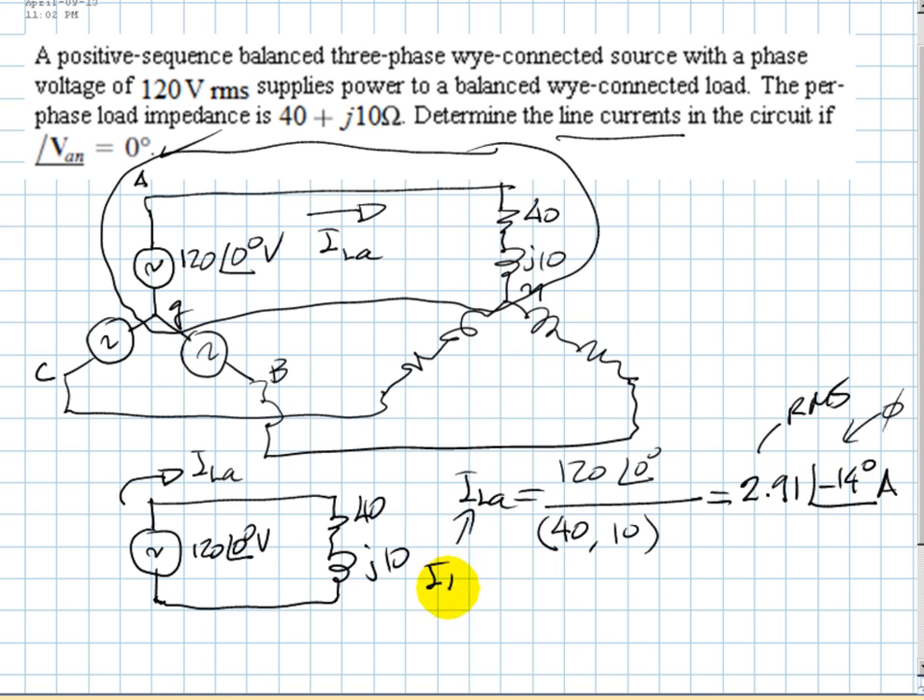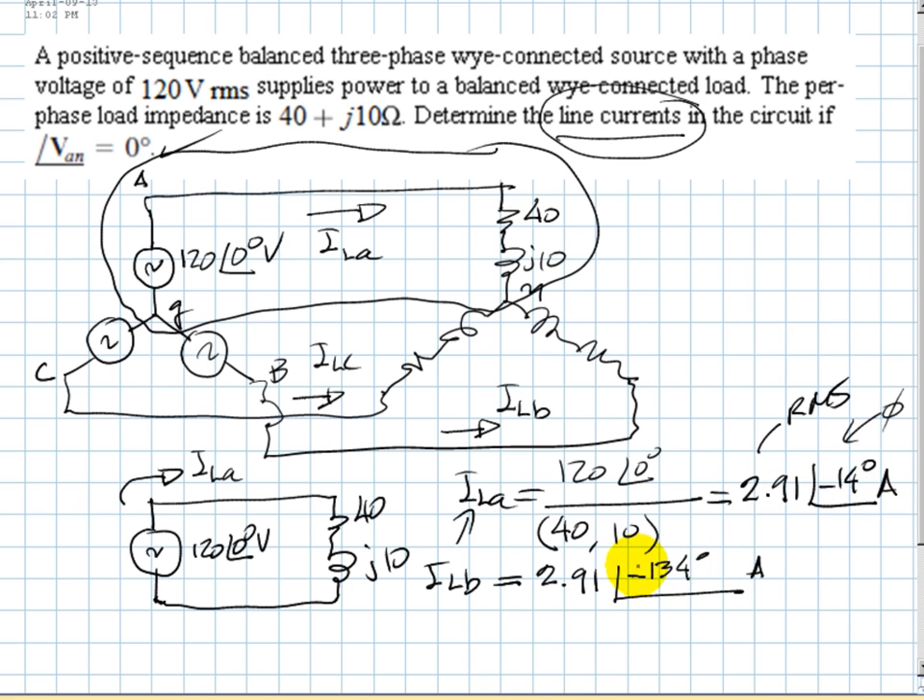The exercise asks for line currents in all phases. The line current for phase B has the same RMS value — 2.91 amps — but the phase is negative 14 minus 120 degrees, which is negative 134 degrees. For phase C, same magnitude, and the phase is negative 14 plus 120 degrees, giving 106 degrees.